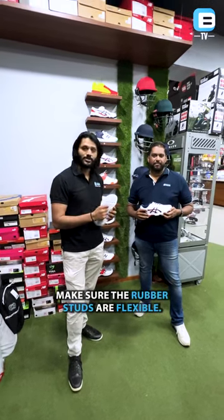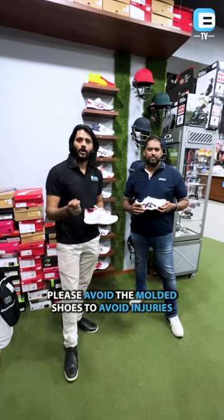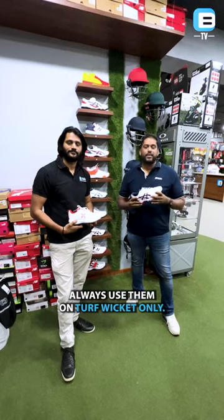When picking up the shoes, please make sure the rubber studs are flexible and the sole is softer. Please avoid molded shoes to avoid injuries on your ankle, knees, and shin.